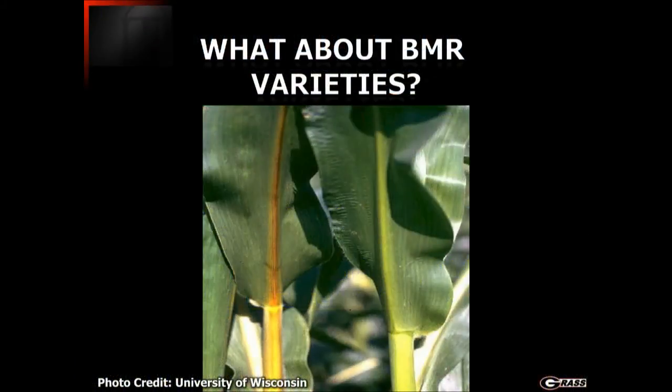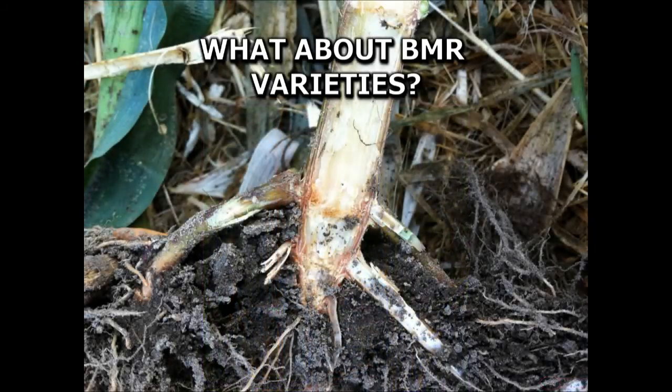The BMR varieties are a great addition — BMR stands for brown midrib. Brown midrib is an indication of a brownish color to the midrib of the leaf, and what gives it that color is a relatively low amount of lignin. That lower amount of lignin actually increases the digestibility of the crop. Sometimes it's hard to see on the leaves themselves, but if you slice open the bottom part of the stalk you can see that brown color much more readily along the edges of the stalk.